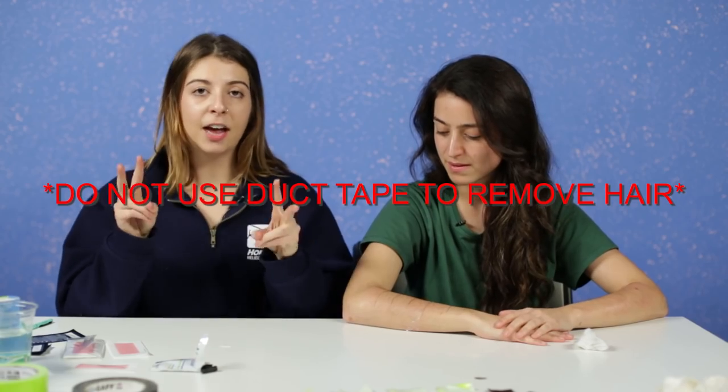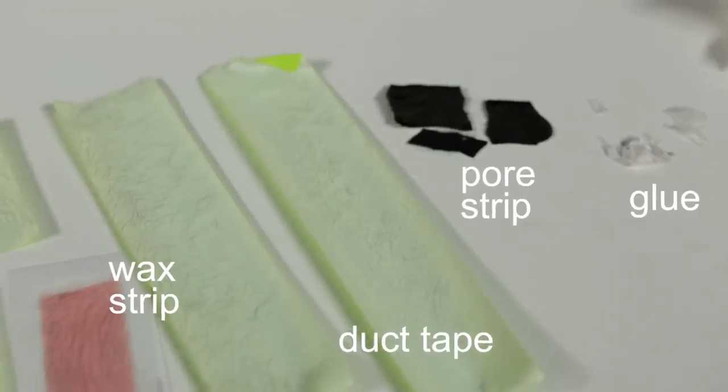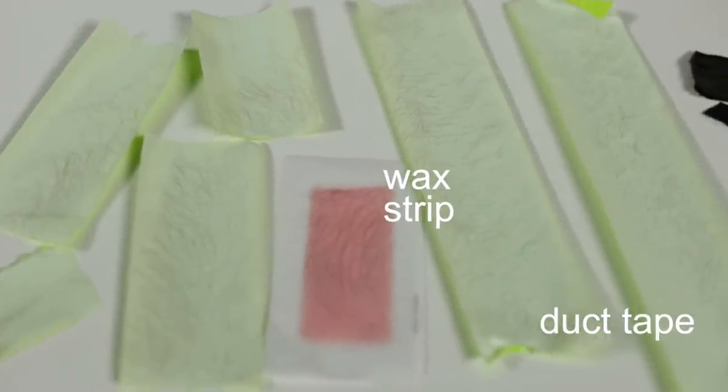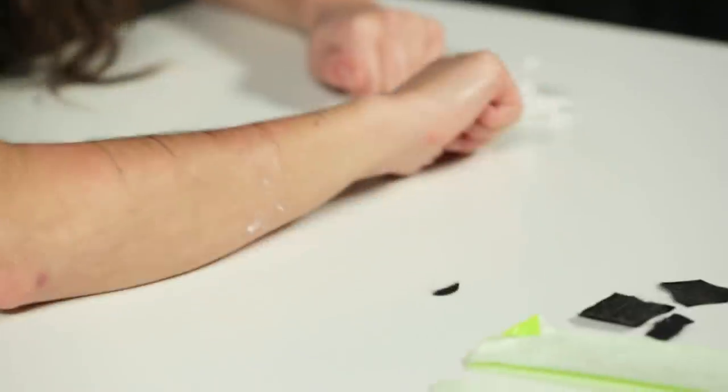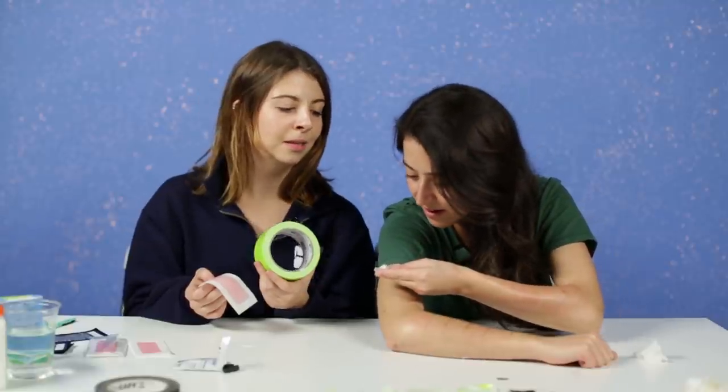In your experience, what was the winner? Duct tape would be the best at-home remedy that's not wax or some traditional hair-removing method. Obviously the wax strip was the most effective and least painful — the pain-to-effectiveness ratio was most desirable there. But when you take into consideration that duct tape is cheap and goes a long way, duct tape is a winner. The glue — I think I saw maybe two hairs, which is probably just dirt. Would you do any of these again? I'm not gonna say I'm definitely gonna do this again.